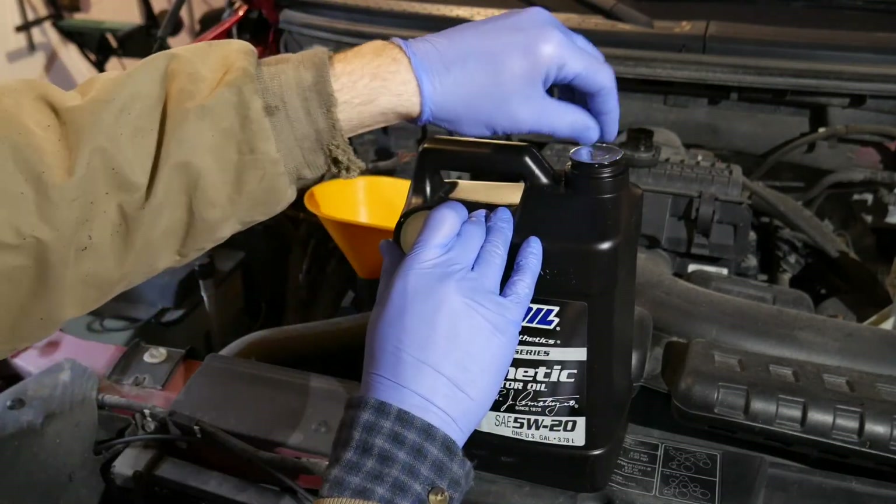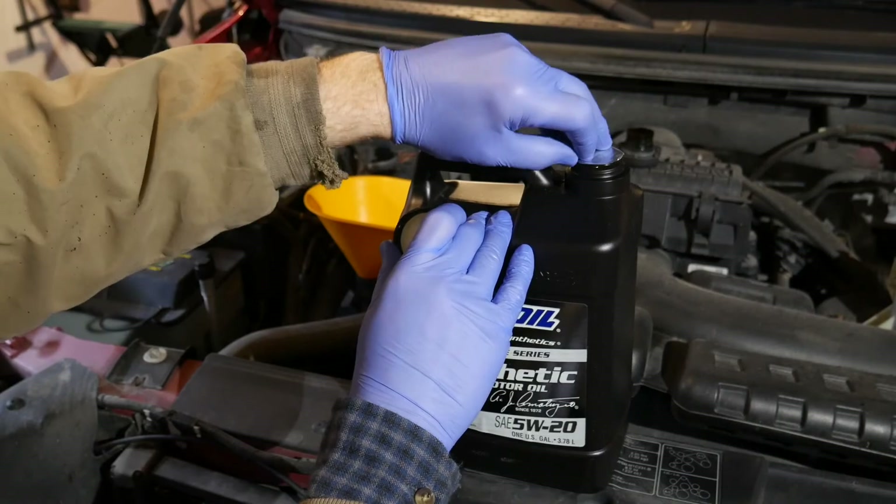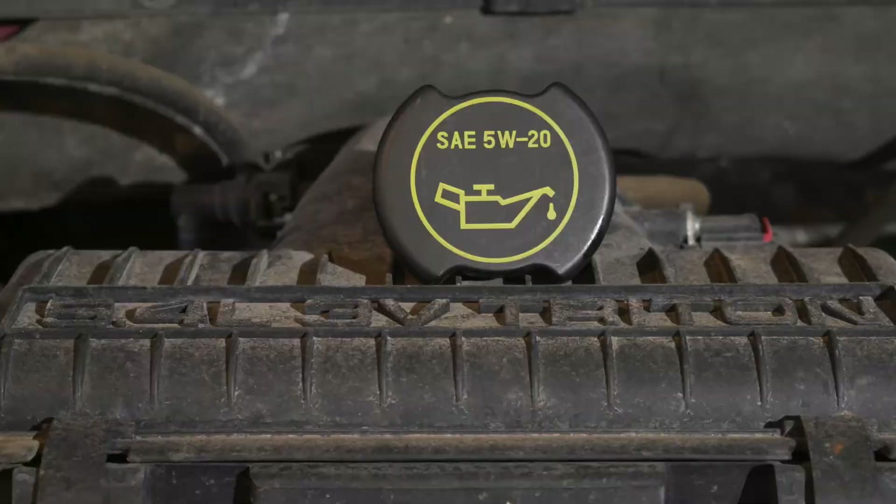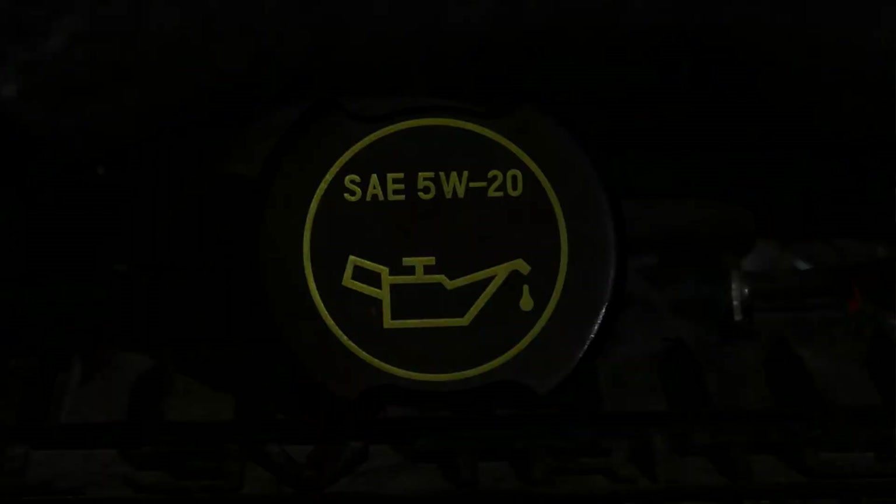I'll fill with Amsoil Signature Series Synthetic. This application uses 5W-20. The proper grade of oil is in your owner's manual and often shown on the oil fill cap.